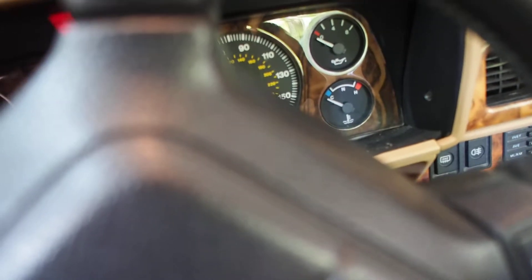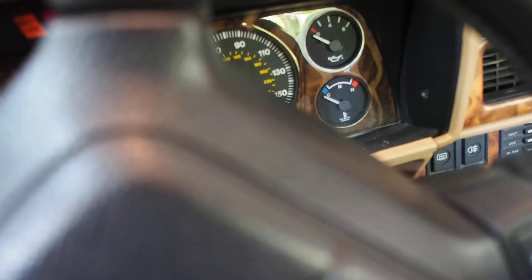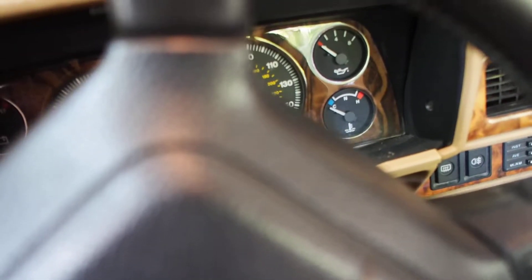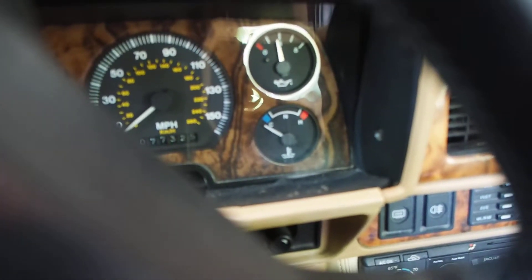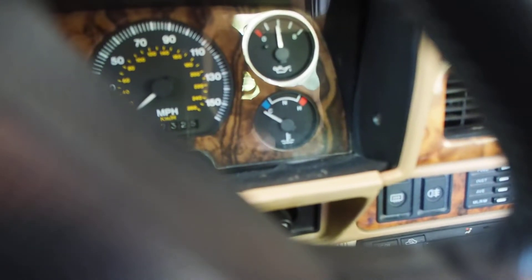And you can see it's cold. I'll turn the key here. Oil pressure rise, there we go, nice.